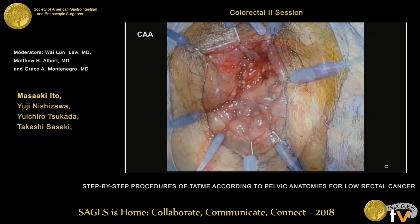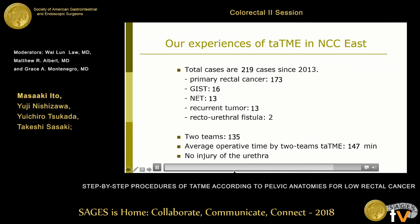Our experience at the National Cancer Center includes a total of 290 TaTME cases. Most cases are primary cancer — 173 cases — and we performed two-team TaTME in 135 cases. The average operative time is two and a half hours. We experienced no urethral injuries.